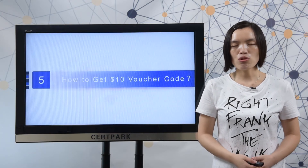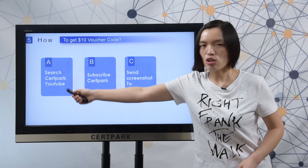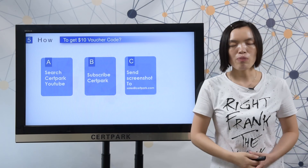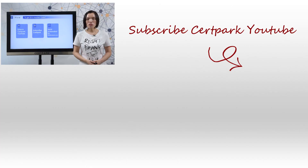Finally, let me show you how to get a 10 US dollar voucher code from 3tapack. Here you can check the steps: search 3tapack on YouTube, subscribe, and send a screenshot to sales@3tapack.com. After we receive your screenshot, we will send you the 10 US dollar voucher code.